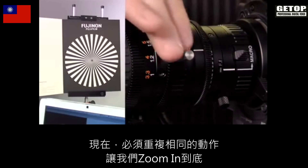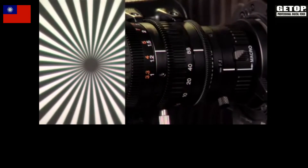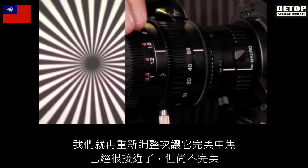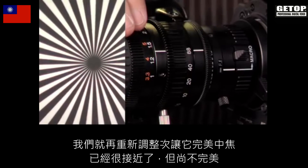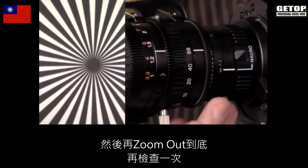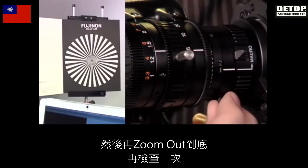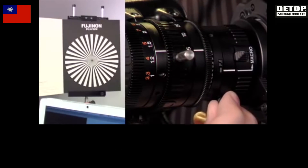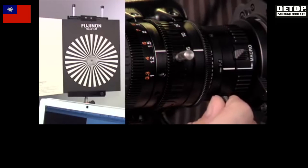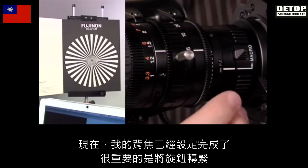Now we have to repeat. Let's zoom all the way back in. We'll see that on the telephoto end it's not quite right anymore, so we'll readjust and get it perfect — it was very close, just not perfect. Then we'll zoom back out and double check again. I would say that now our back focus is set.